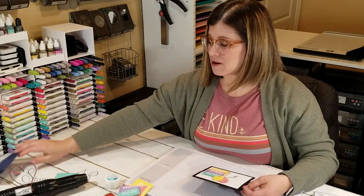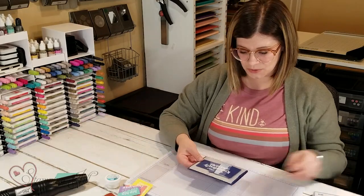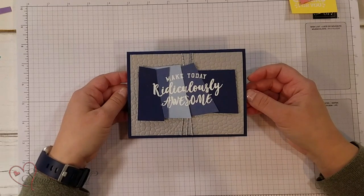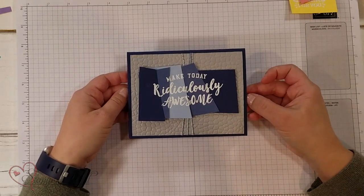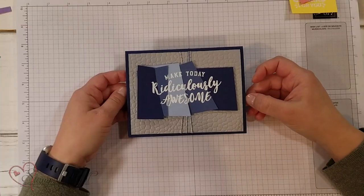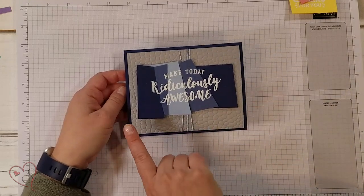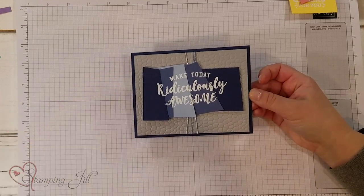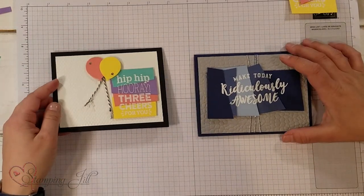I did one other card. This stamp is from the Ridiculously Awesome stamp set — another great stamp set to do this technique with. I wanted to do more of a monochromatic look with blue: 'Make Today Ridiculously Awesome.' I also did it sideways instead of up and down, which I thought turned out really fun. I loved this technique from Melody Hyde.